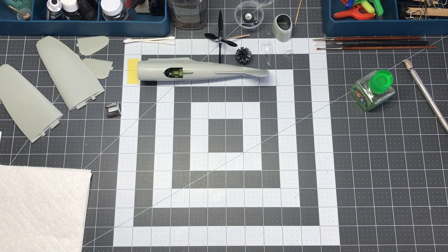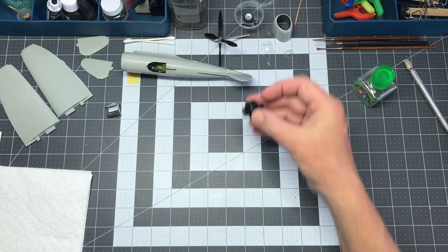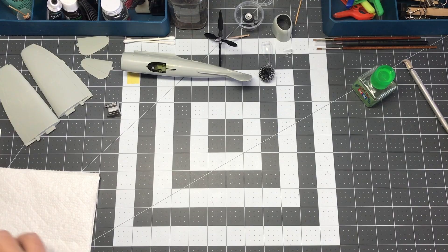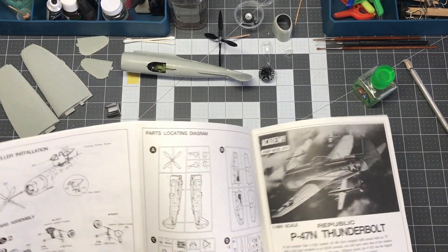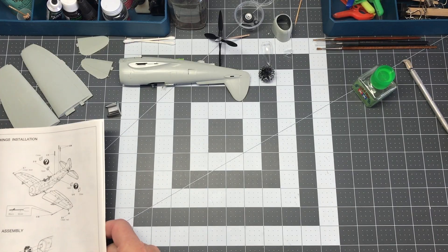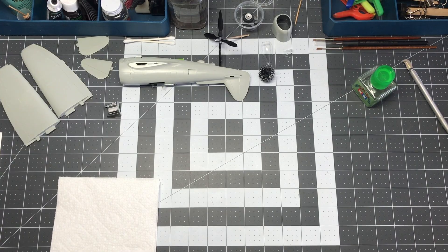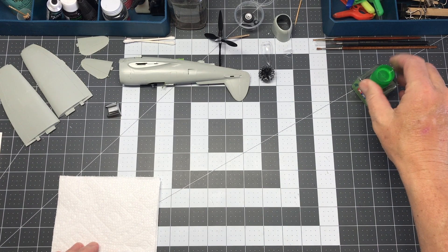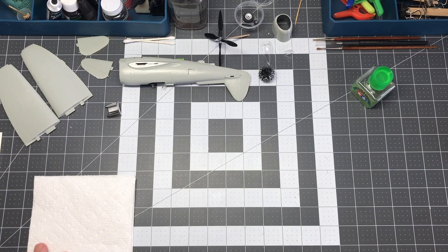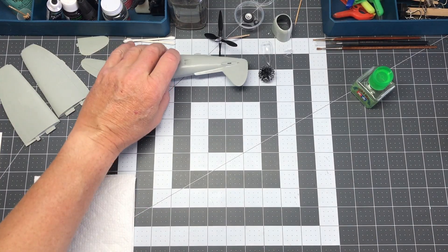I'm going to stop this video here with these sub-assemblies being completed. Next time when I come back, hopefully I'll have this painted and be a little bit closer to being ready for the main paint itself. I might talk a little bit about the weapons and stuff like that — we'll see what happens on the next video. Thanks for following along. Please hit the subscribe button if you want to follow more, and hit the like button if you liked it. Stay tuned for part two — as always, thanks for watching Plastic Models by a Regular Dude, and I'll see you on the next one.